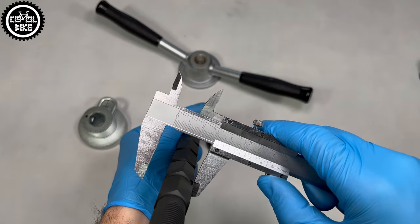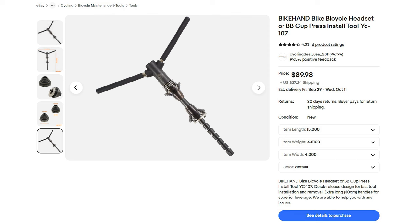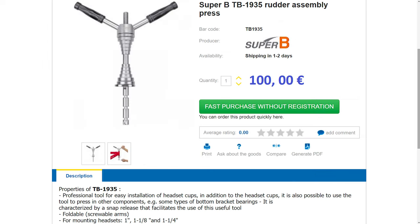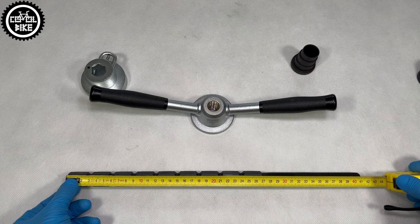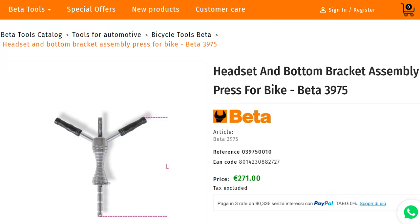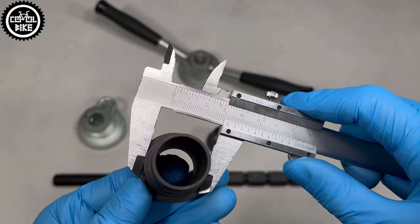The competitive Bike Hand has a similar product which is even cheaper, but after seeing a review I won't recommend it. There is also an alternative from Super B company, and if you double the budget you can buy a press from Beta and of course the most famous Park Tool. But are they two times better? I don't think so.